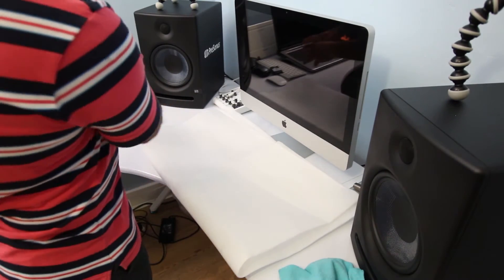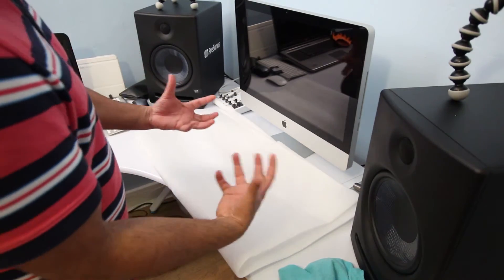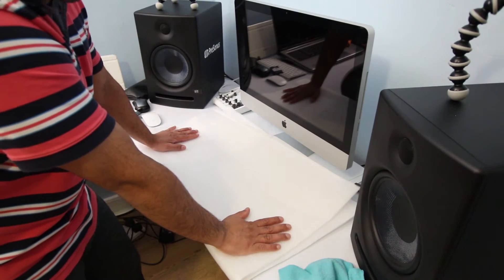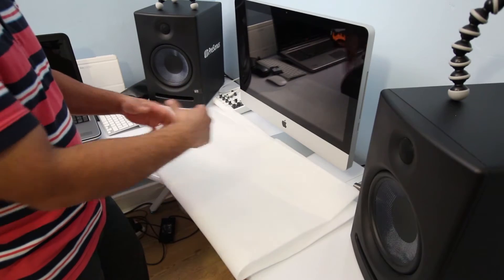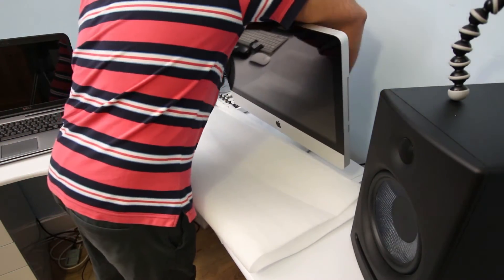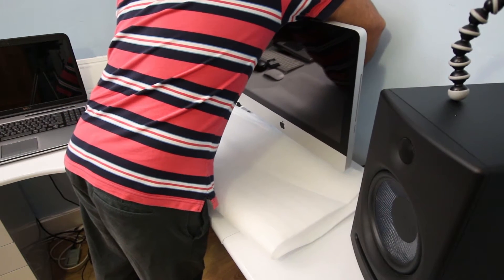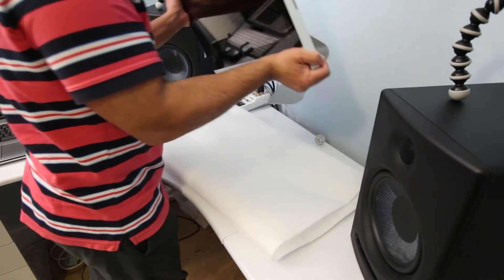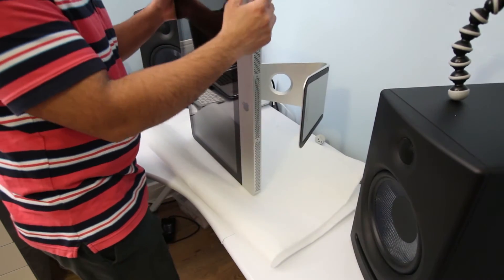Make sure you have enough room to maneuver and operate. Disconnect the power cable from the back of your iMac and place it very gently, vertically, like this.